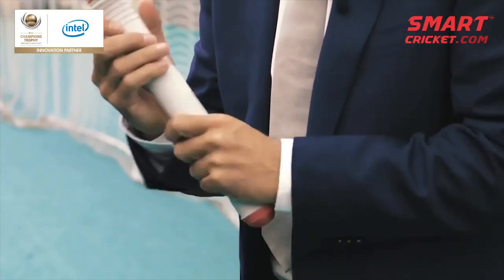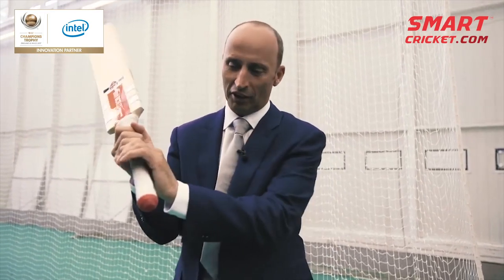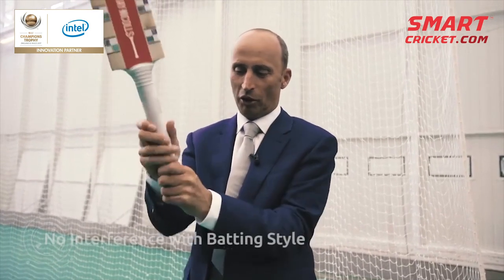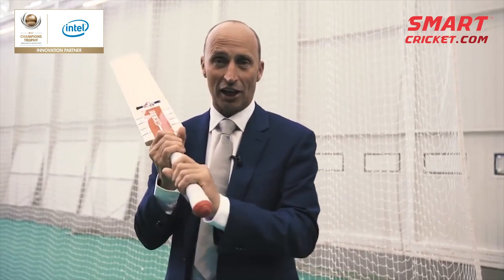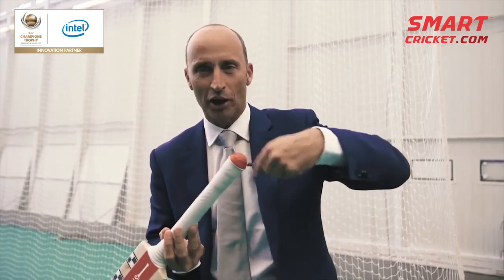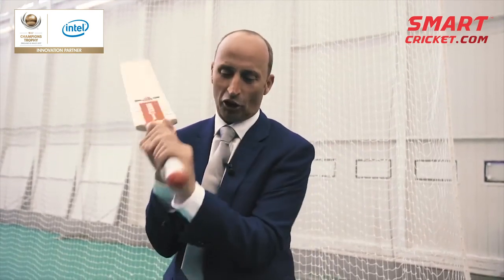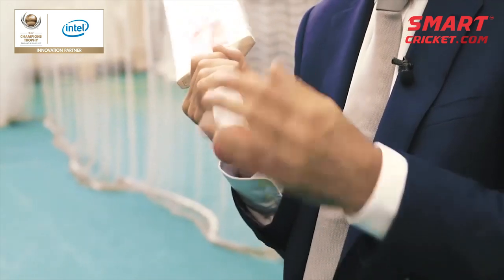Batsmen like me were very, very fussy about what went into their bats and in the handle. Does it affect the weight of the bat? Not at all. Does it affect how you hold the bat? Not at all, because you never hold the bat where it actually is — you hold it slightly lower. If anything, it actually gives you a little bit of a counterbalance. You see modern cricketers put a bit of tape around the top of their bat to give them a bit of counterbalance so that your hands fit in nice and snugly. That's already done with this little bit of technology.